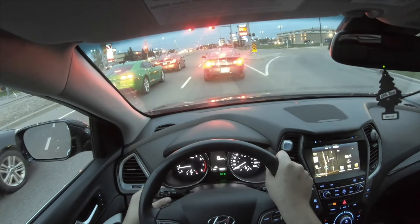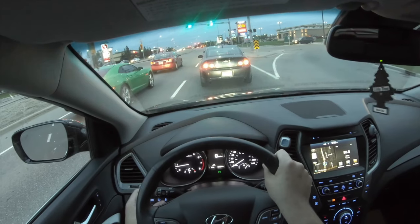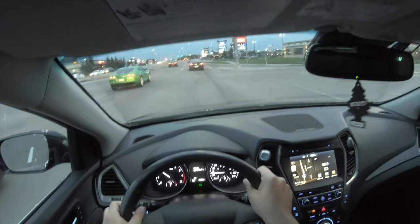This car also has a fog light switch. If you look at it, when you push it, it returns back to its original spot — it doesn't stay there, which is quite cool.